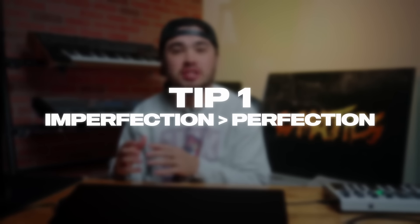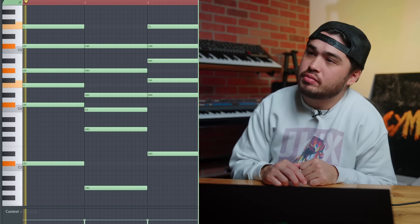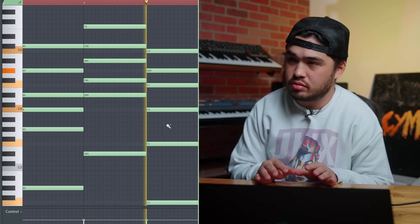Imperfection is more perfect than perfection. I know that sounds like a mindfuck, but let me explain. Let's take something like some basic piano chords. They sound pretty good, but I think they could sound a lot better if they were imperfect — not so on the grid.